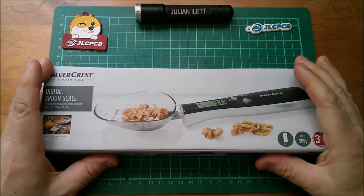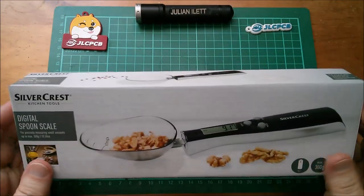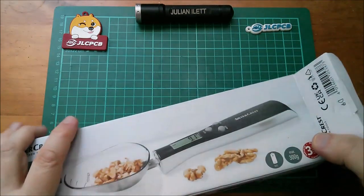Good afternoon all. A spoon with a computer in it. So I bought this from Lidl. Let's open it up and have a look at this spoon with a computer in it.